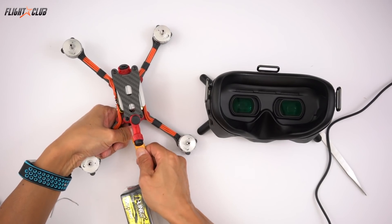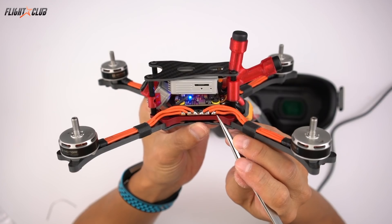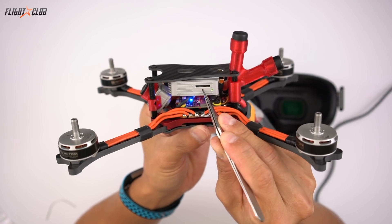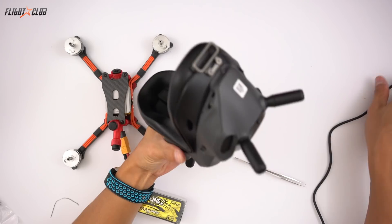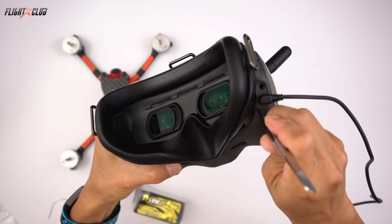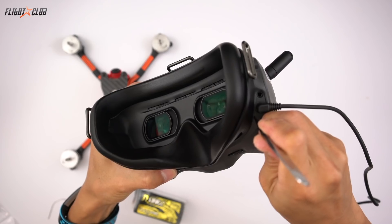Next, bind the goggles. Power up the air unit. When the LED turns green, press the bind button to turn it red. Power up the goggles and let it do the boot sequence, then press the bind button. Once it's bound, you'll see video in your goggles.